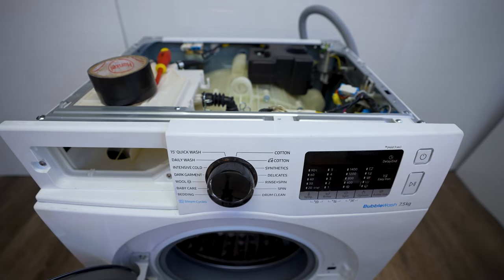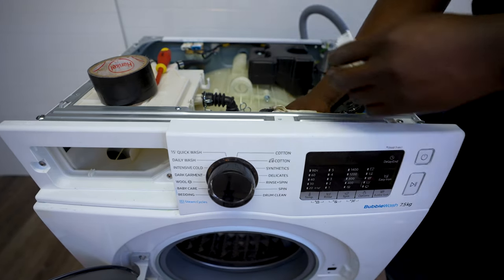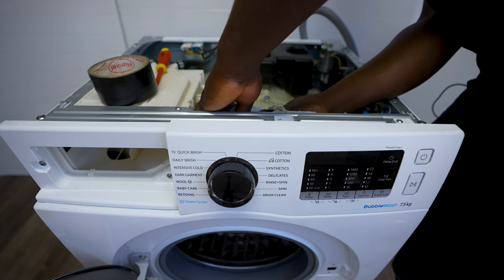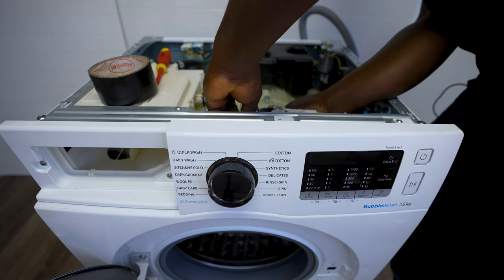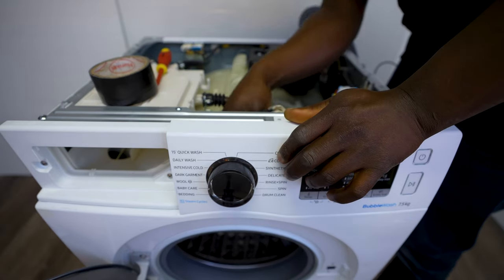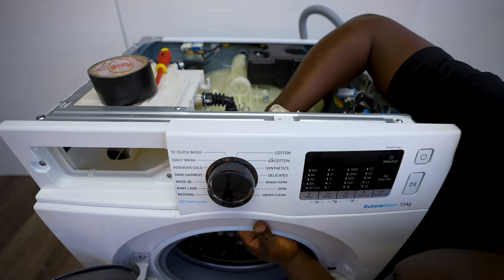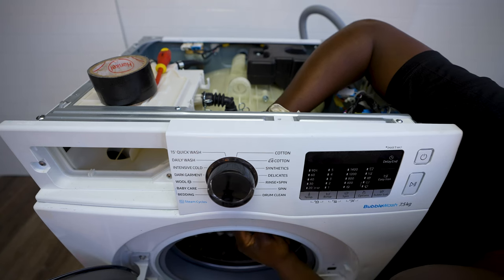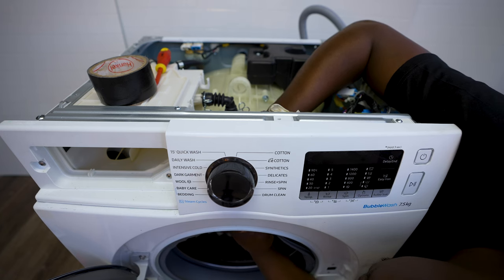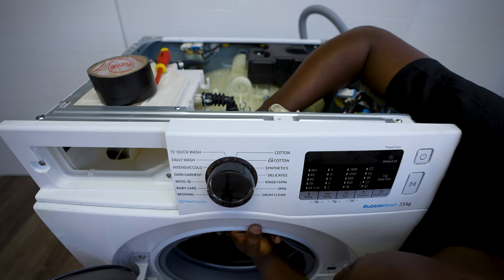Once you're done with the repair, just put back the wiring for your switch. Put it back the way you found it — it's in the front here. Line this up and make sure it sits there properly.